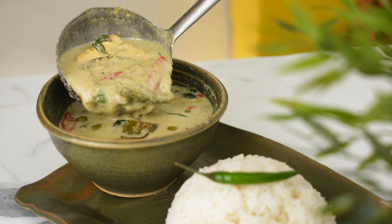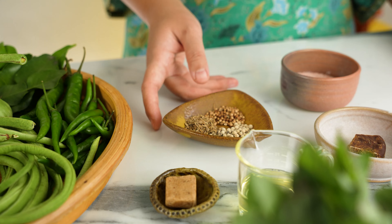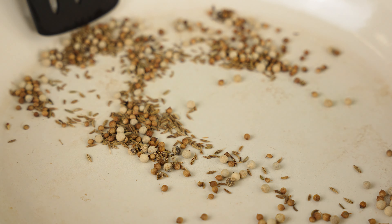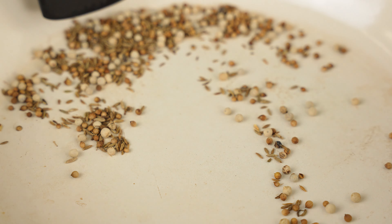Hey everyone, today we're going to make one of Thailand's most popular curries: sweet and spicy green curry. Every good curry starts with a paste, so let's begin with that. First, we need some dry spices — 1 teaspoon each of white pepper, cumin seeds, and coriander seeds.